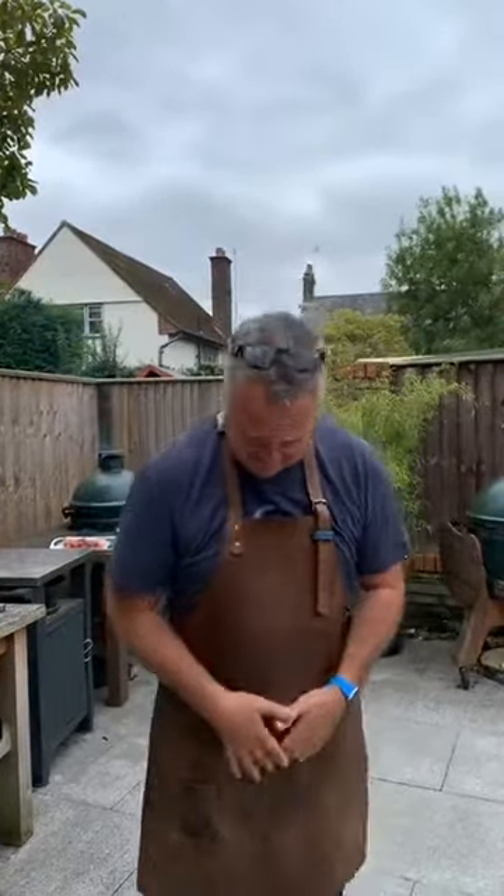Good morning everyone, Nick from Eat Smoke Fire here for another live cook — I think this is the 19th or something like that. Sorry, we're a tiny bit late, we had a bit of technical difficulties. Hopefully you're all enjoying this balmy bank holiday weekend. I'm going to do the usual and introduce who we've got.